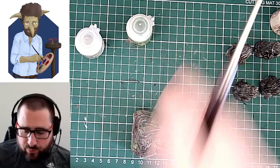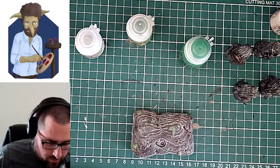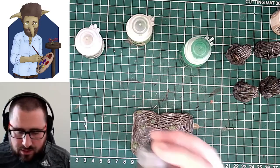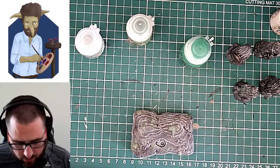I've only got a couple of minutes left, but I'll get at least one of the other washes and do them on other patches so you can hopefully see a little bit of the difference. The camera is not doing me too many favours at this point. So — this is Athonian Camo Shade. You can see the difference in the colours in the pot.